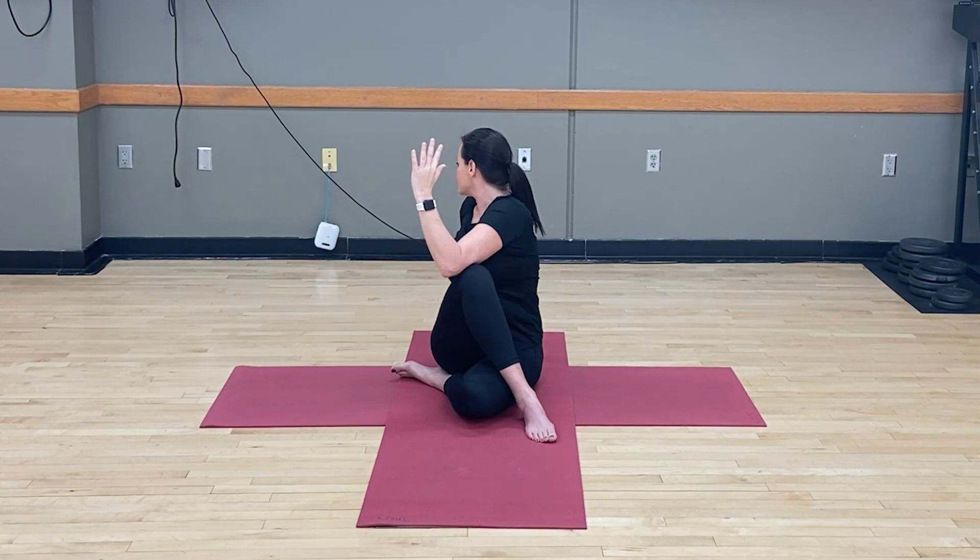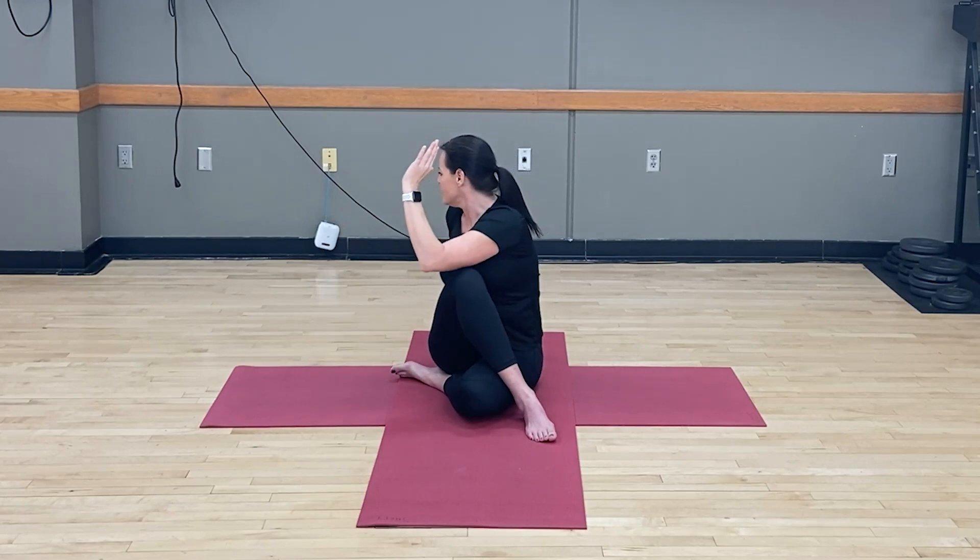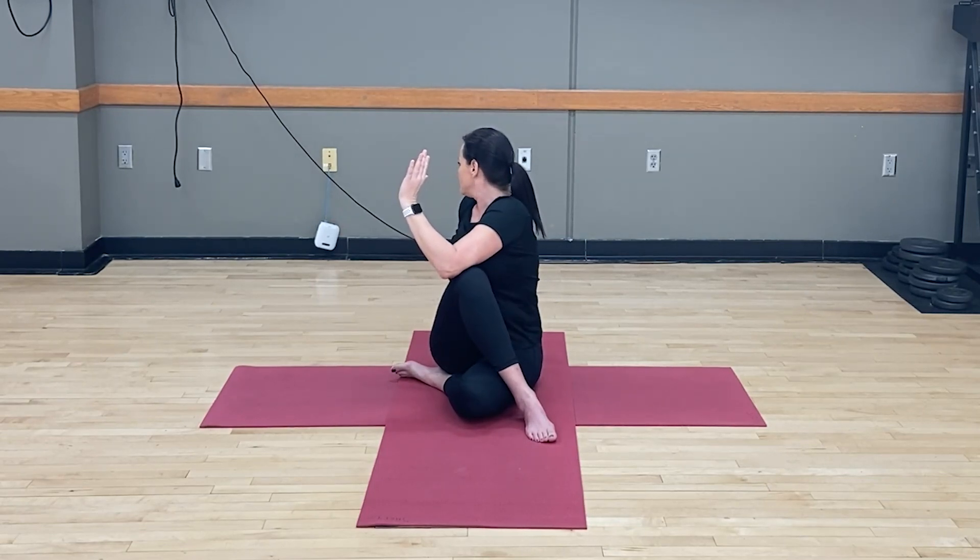Hold that pose, gaze over your shoulder. And release. Let's do it one more time. Inhale, arms up. Exhale, take it down. With each deep breath during the pose, see if you can take your twist just a tiny bit further to get the most out of the pose. And release.